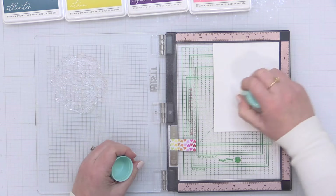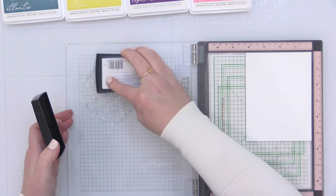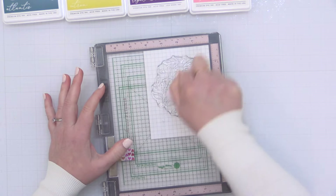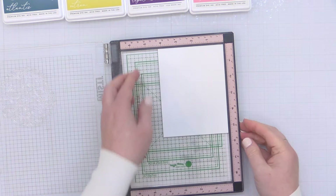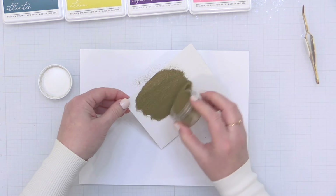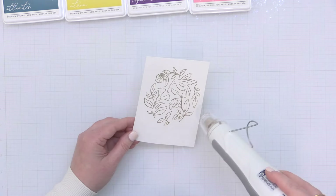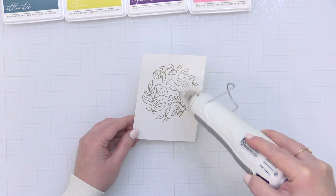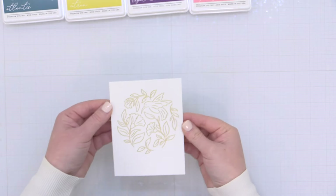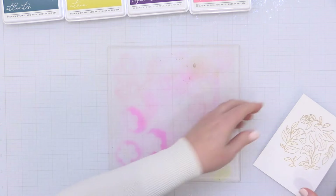I'm starting out with my Misti stamping tool and I have a piece of white cardstock tucked into the upper right corner. I'm going to be doing some heat embossing, so I've prepped the surface with a powder tool and I'm inking up this gorgeous stamp with some Versamark ink. I'm using my stamp press tool from Pinkfresh Studio to make sure I get good pressure all over, then I add Brutus Monroe gilded gold embossing powder, shake it over the entire stamped image, tap it off, and heat set it. I look from the side to make sure there are no grainy areas and everything is melted and shiny. You could also foil this with the press plate option as well.